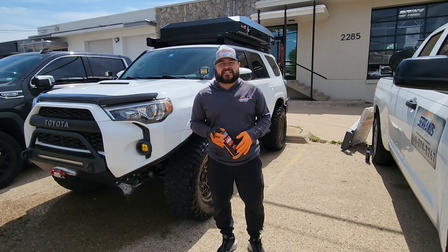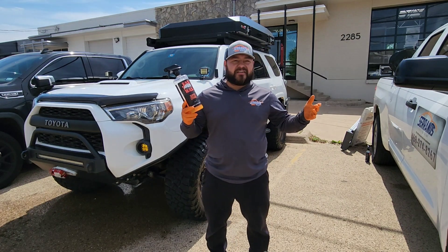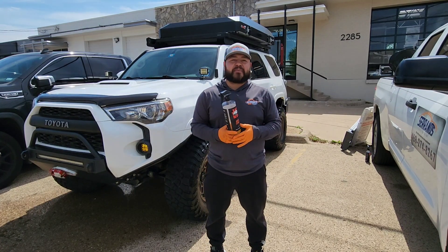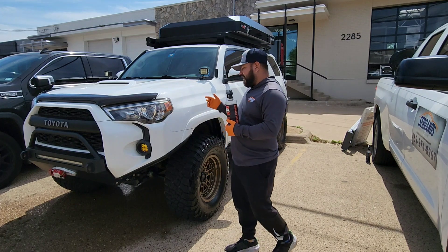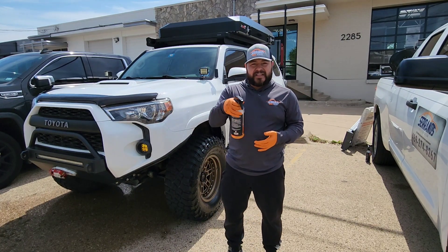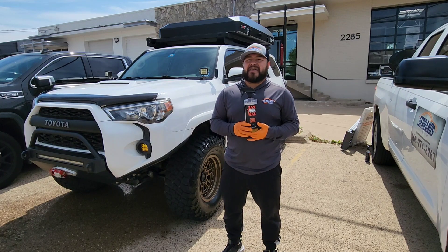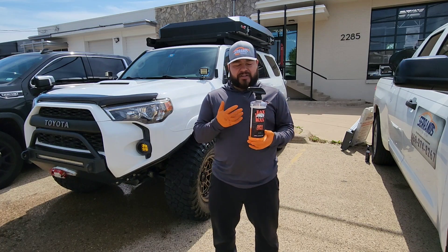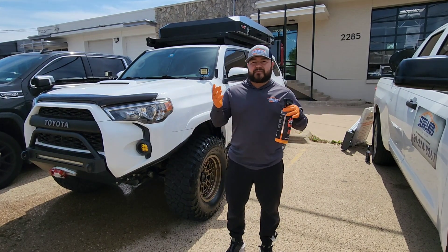Final thoughts on this product: for the price — twelve dollars with no discount, about eight ninety-five to nine dollars with the discount — you can't complain. For 32 ounces you get a dilutable product with many capabilities: cleaning your engine bay, wheels, tires, and plastics. I'd even use it on interior heavy stains. For these very muddy off-road tires with dye, three passes is what I did and it removed all of it very, very well.